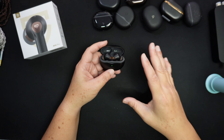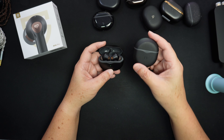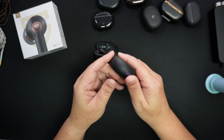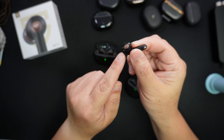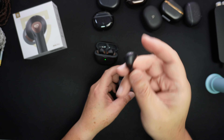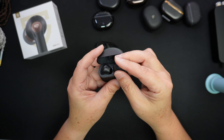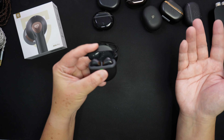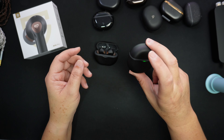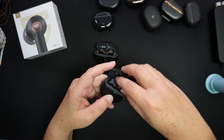First, let's talk about what this improves on from the F4. The F4 doesn't come with a sealed ear tip — it's an open ear design — and it comes with the LDAC codec, which is a high-res lossless Bluetooth codec. But I just didn't understand the overall design of that model, because having high-res audio coming out of an open earbud defeats the purpose.